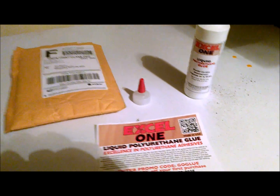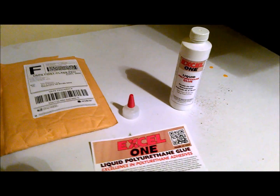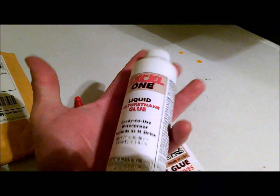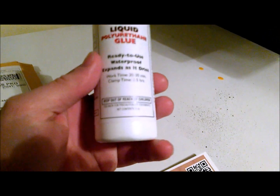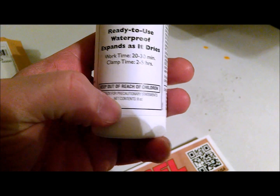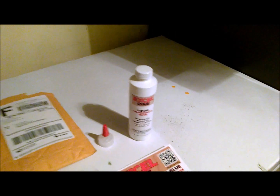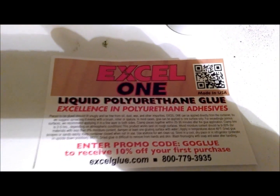I was expecting to get a little itty-bitty bottle in the mail, and to my shock and surprise — you can kind of get an idea how big this bottle is — it is full to the top right there, net weight 8 ounces. That's an expensive sample bottle of glue. They also sent along this nice little card: 10% off my first purchase, which is even better.